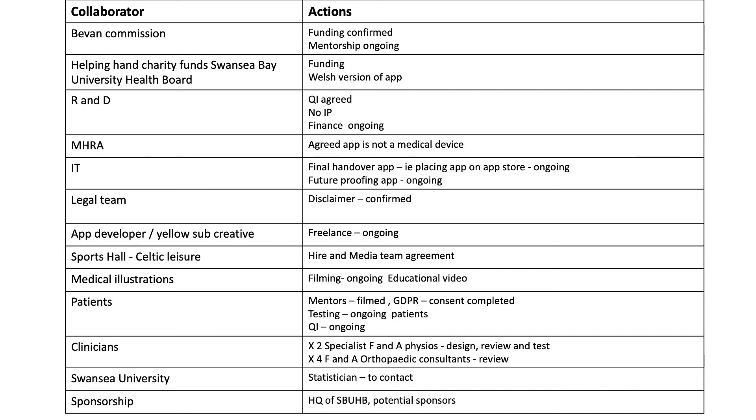Whilst I am presenting this today, I'm not alone and not the only clinician involved in developing this app. We've got a number of specialist physiotherapists involved in the design, as well as forefoot and ankle orthopaedic surgeons, two of whom have ruptured their Achilles themselves. We're also working with a statistician at Swansea University in relation to being able to put sponsorship on the app to allow for future-proofing.